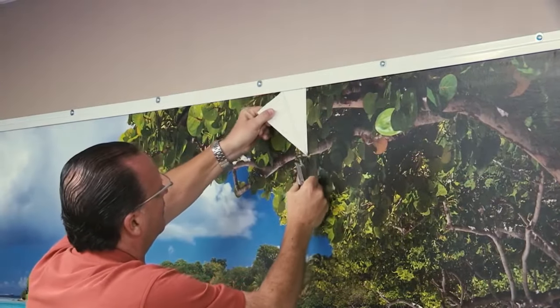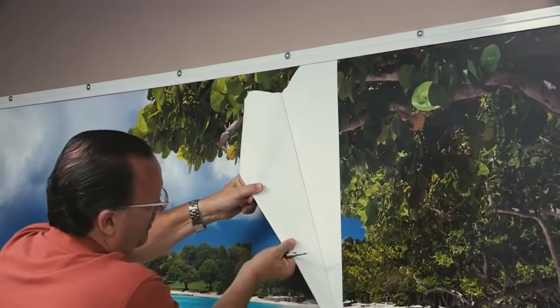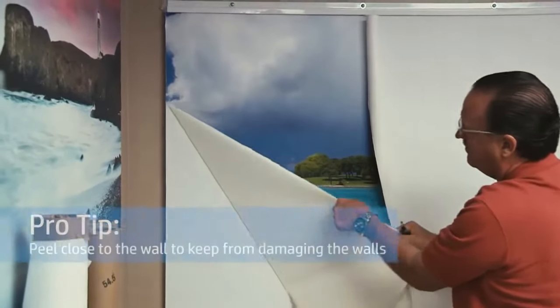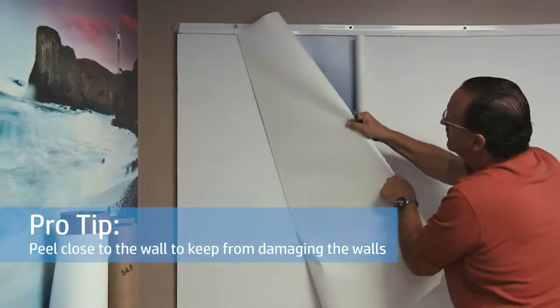Removing HP PVC-free wallpaper is easy. In most cases, you'll be able to just peel it off the wall with little effort. Simply start at a seam, peel the paper off, and throw it away. Pro tip: peel the paper closely against the wall to keep from damaging the walls while you peel it.